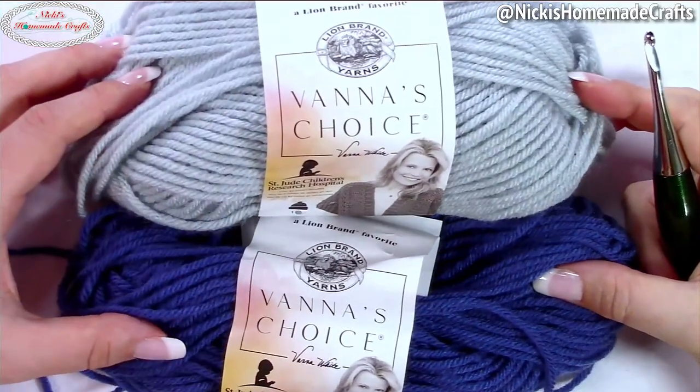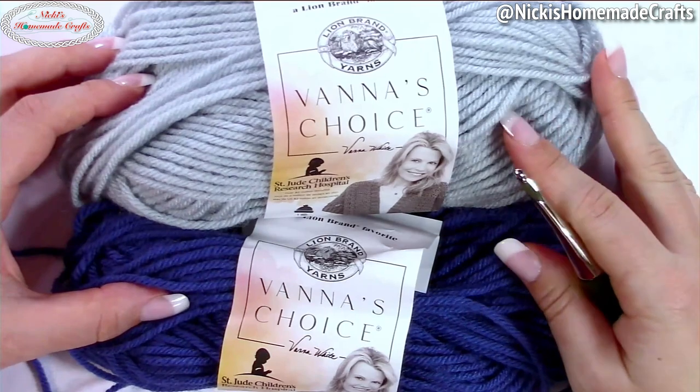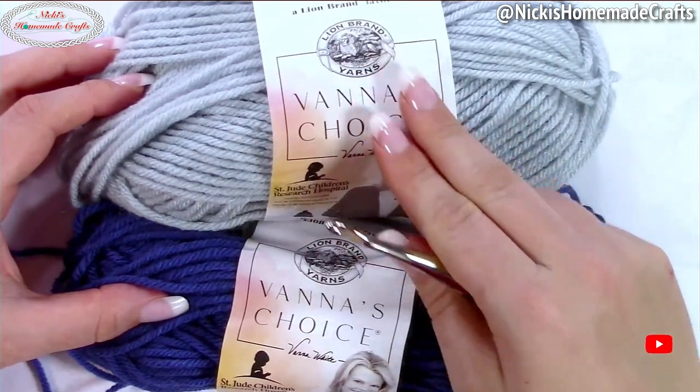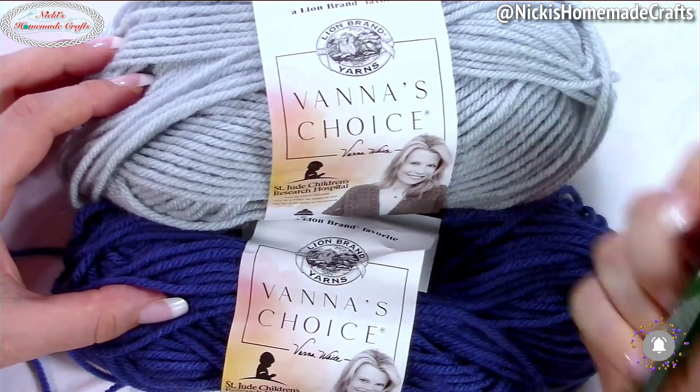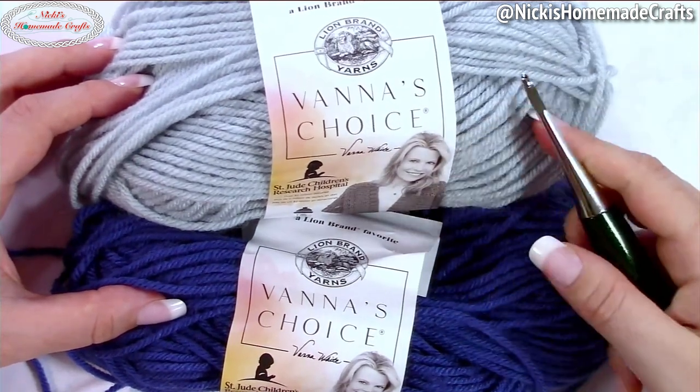In order to crochet the crochet hook roll, you will need some worsted acrylic yarn. I'm using Lion Brand's Honest Choice in Silver Blue and Colonial Blue. I'm also using a G plus crochet hook.